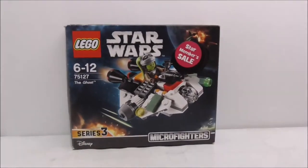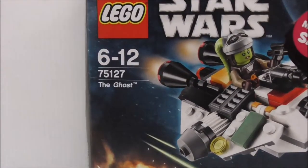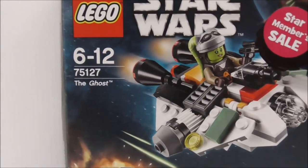Hey guys, this is your host and today we review the LEGO Star Wars The Ghost Micro Fighter. This is the box here, and you can see it's recommended for ages six and up, and it's set number 75127.